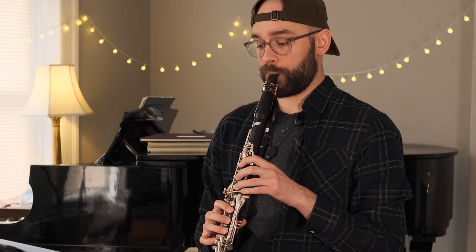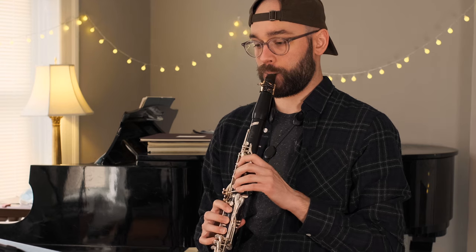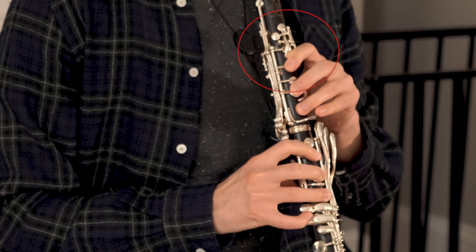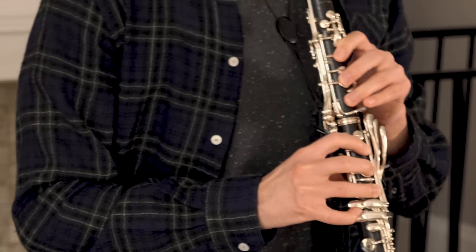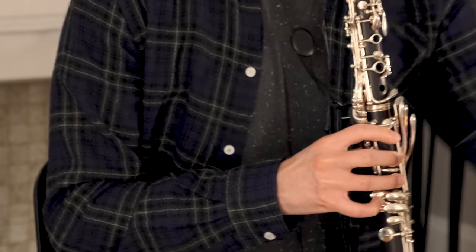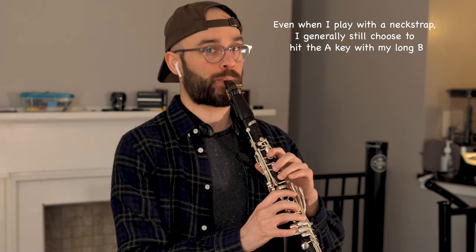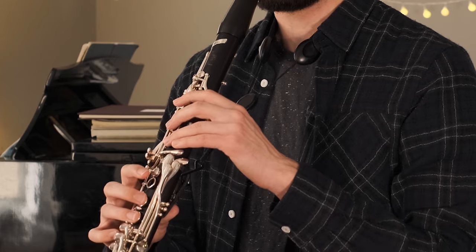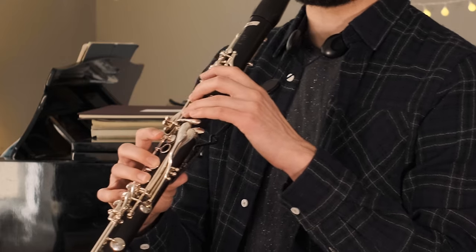From there, I quickly move on to using various practice rhythms to clean up the opening measures. Some of you may notice that the throat A key stays engaged even when I move to the long B here. Since I play with the instrument between my knees much of the time, this raises the pitch, helping the note from going flat. Here we have some more practice rhythms, just really trying to iron this opening out.